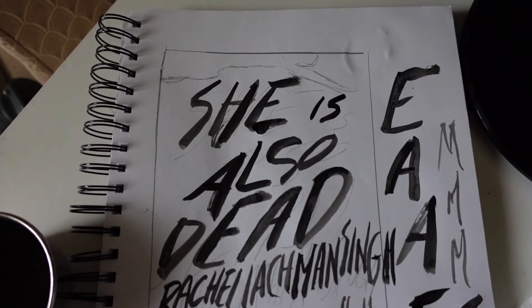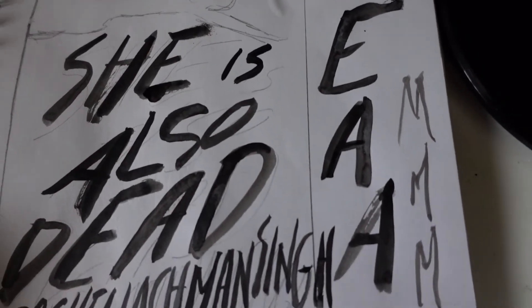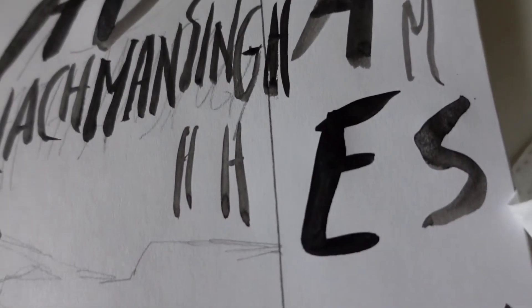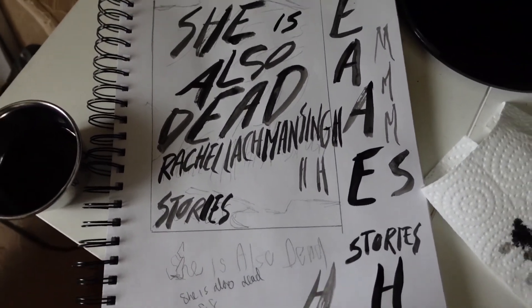Here are the letters I did, and you can see there are a bunch of extra letters on the side. This is a trick I picked up after messing up letters on hand-lettered covers and having to redo them: I put alternate versions on the side. For example, I dropped some ink on an 'E' and painted another one — same with the H and the M in my name.